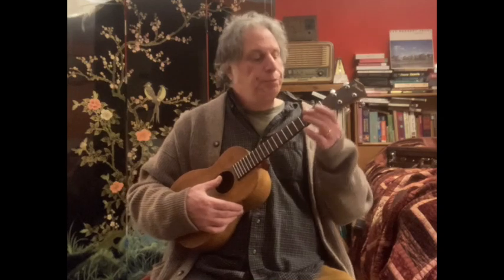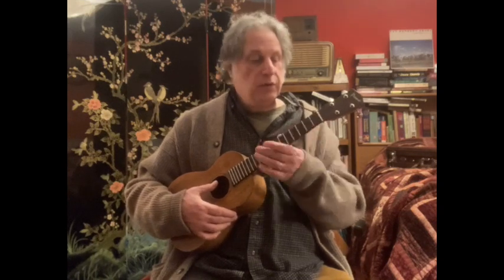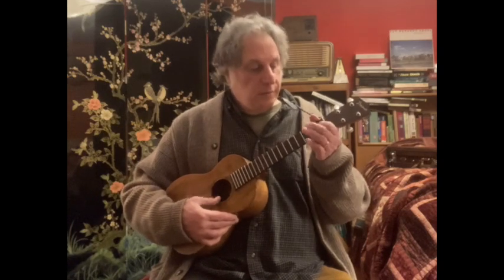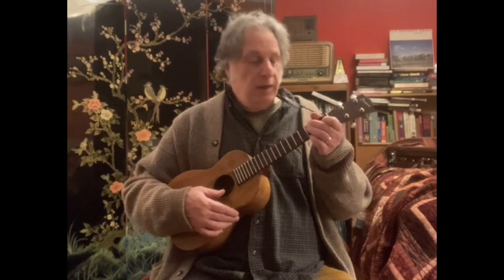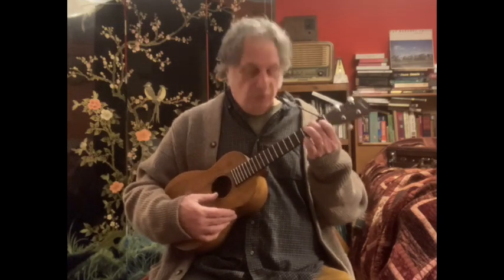Then you repeat some of those, but before you do, you're going to be playing D on the C string, second fret, followed directly by F on the first fret of your E string. So second fret D, first fret F. And we repeat this bit: open A, F on the first fret, G on the third fret. And then we go F, G, D, F — that's first fret F, third fret G, second fret D, first fret F.